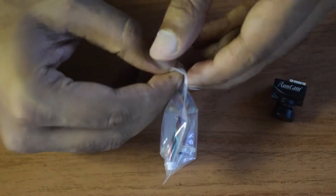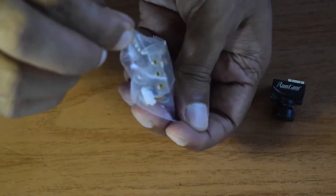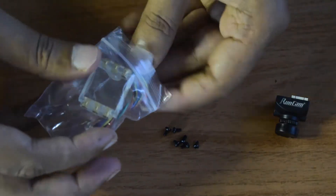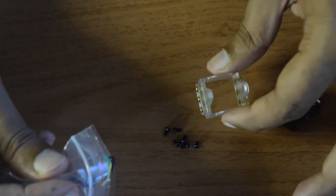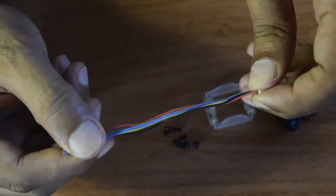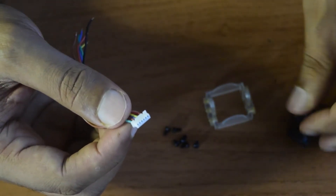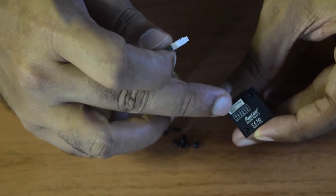Let's look at the accessories that came with the camera. It comes with small M2 screws to mount the camera onto your drone frame, a bracket so you can attach the camera and then mount the bracket to the frame, and a six-pin micro JST jumper cable to connect to the pins on the back side of the camera.